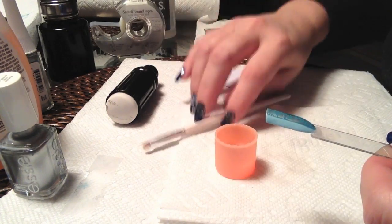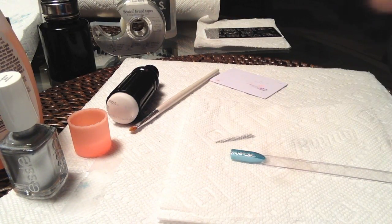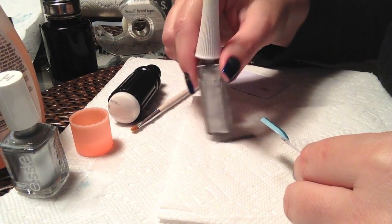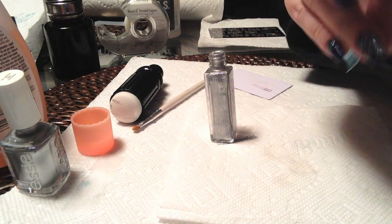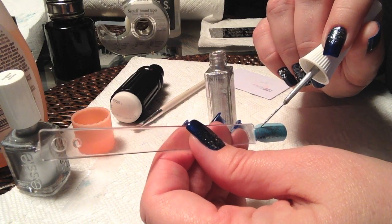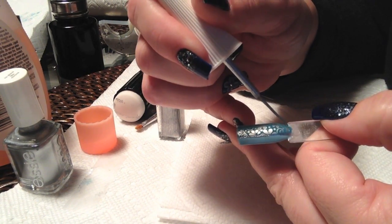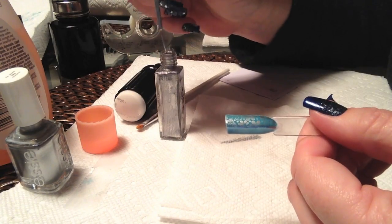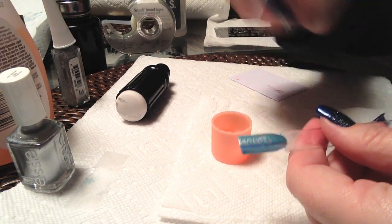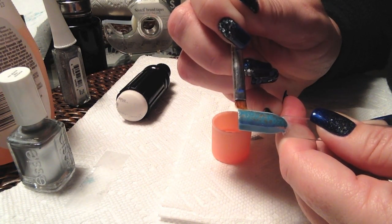At this point I'm going to take my silver glitter striper — I think I picked this up at Sally's. It's almost like a foil-like finish, which goes nicely with that No Place Like Chrome. We're just going to stripe a line down each side of that dark blue line. If you find you haven't been 100% precise with your striping — as I wasn't, it's a little thicker on some parts of the line — you can come in with your non-acetone and just clean up that line.